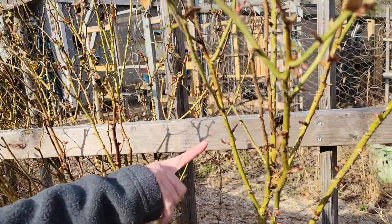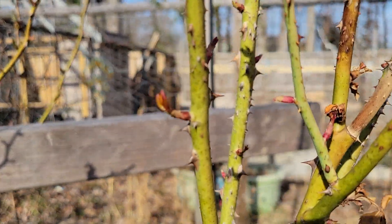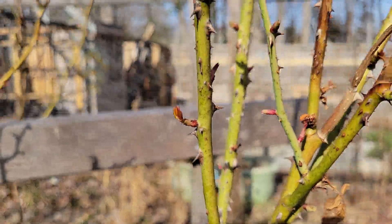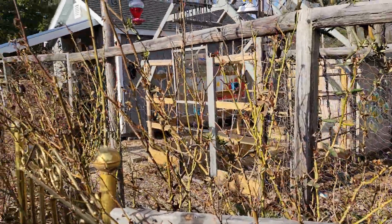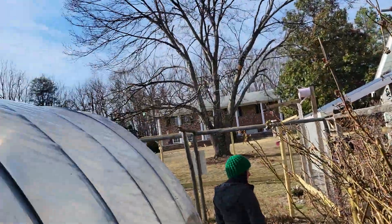The little sprouts have little leaves — you can see it right there. Soon we'll get to see roses again and everything will be getting green. We'll come back then, that's for sure.